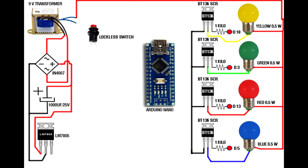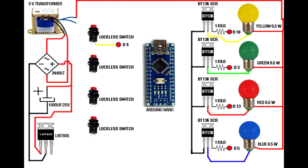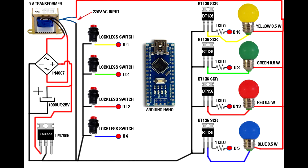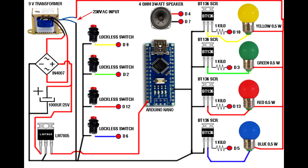Link all lamp second terminal pins to transformer AC input first pin. Set up the four lockless switches: first switch on Arduino digital pin 9, second on pin 2, third on pin 12, fourth on pin 6. Link lockless switch second pin to 7805 IC second pin. Link BT136 transistor first pin to 7805 IC second pin. Connect 7805 IC second pin to transformer AC input second pin. Set up the 4 Ohm 3W speaker: speaker first pin on Arduino digital pin 4, speaker second pin on Arduino digital pin 7. Connect 7805 IC second pin to Arduino ground pin, and 7805 IC third pin to Arduino VCC pin.